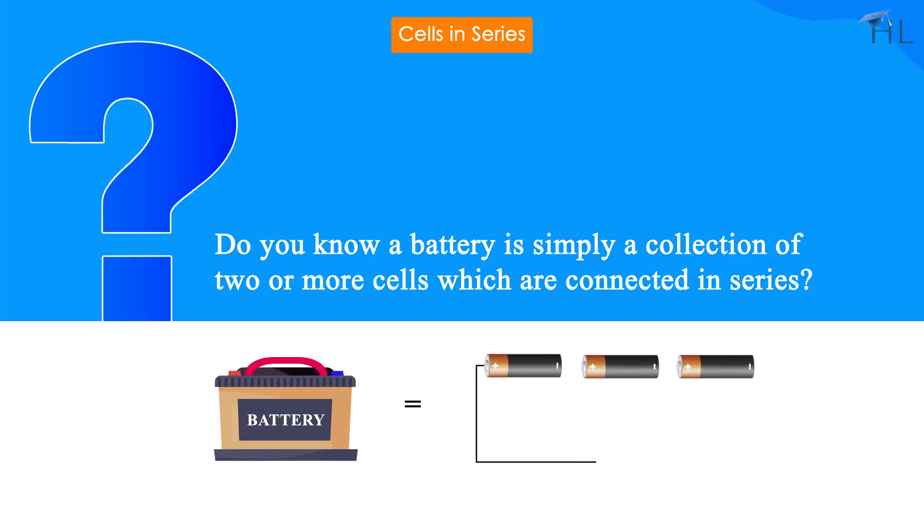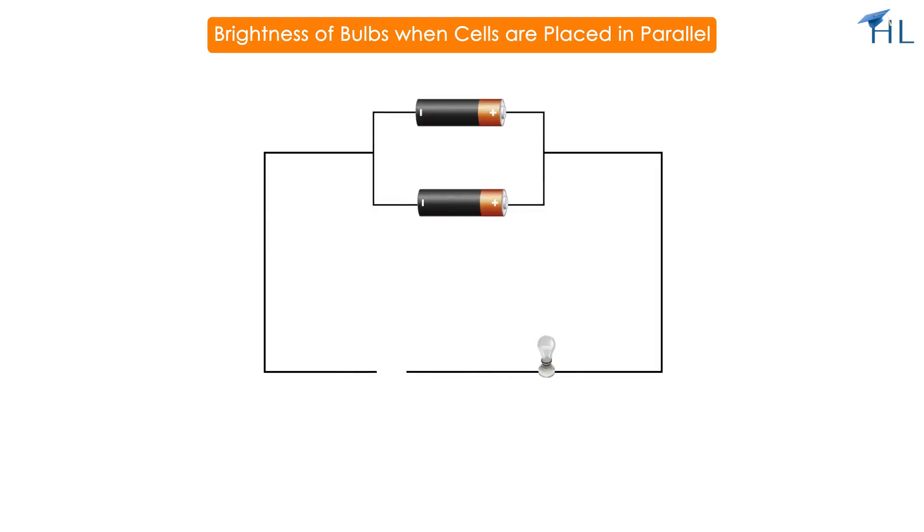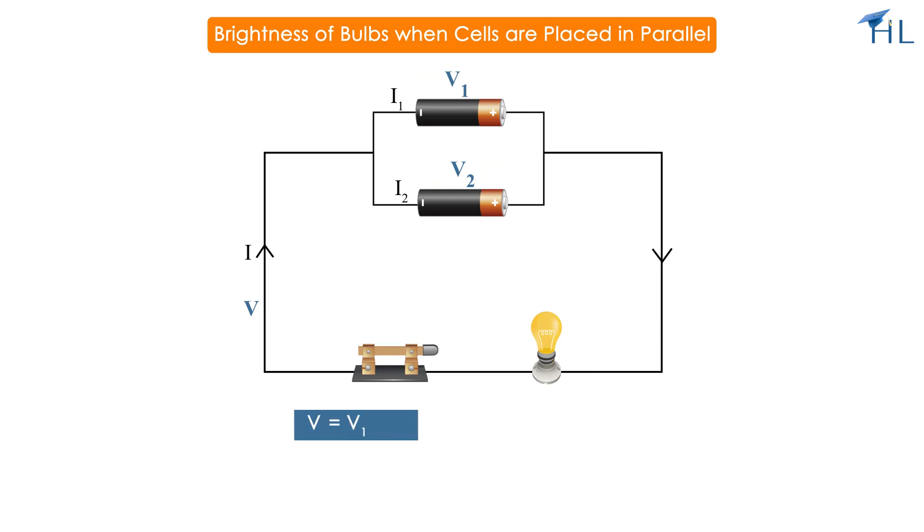Now let's explore what happens when cells are connected in parallel. In a parallel circuit, the positive terminals of all cells are connected together and the negative terminals are also connected together, creating multiple pathways for the current to flow. When the cells are connected in parallel, the voltage across each cell remains the same.